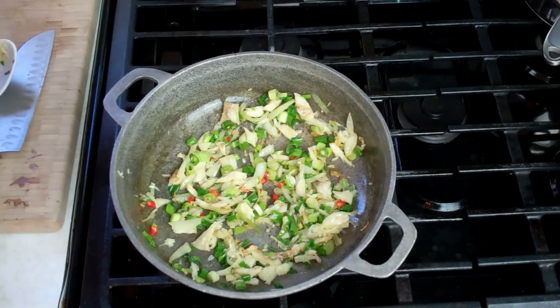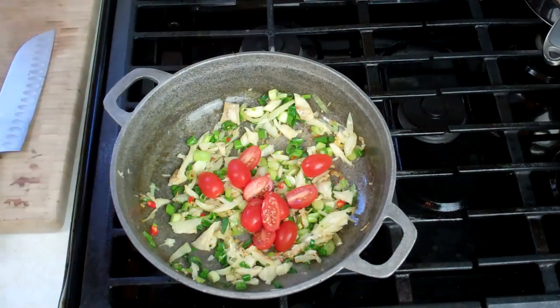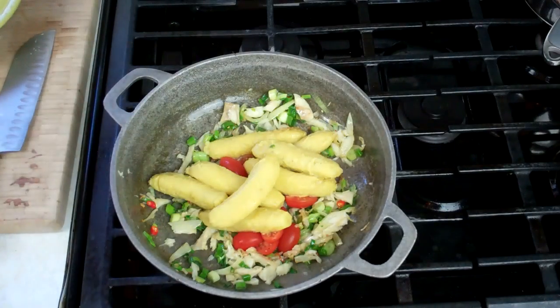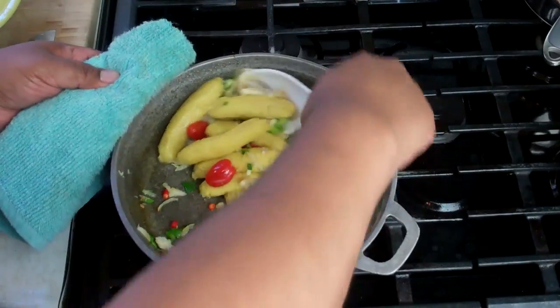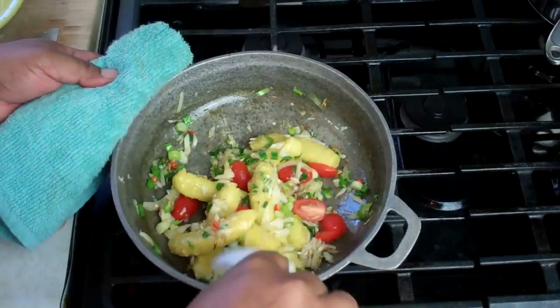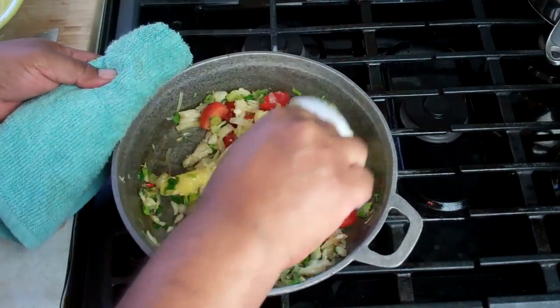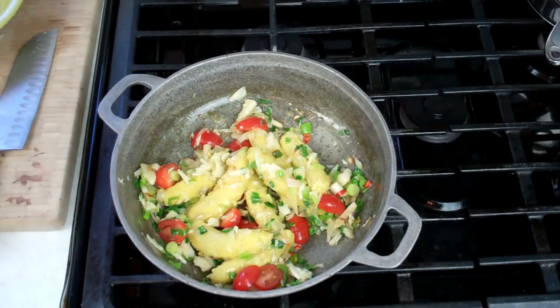I'm going to go in with a little bit of chopped up tomato, and we're going to go in with those little bananas. Be very gentle with them now, because we don't want them falling apart. You just want to heat these through and get all that lovely flavor mixed in through the bananas. Let that go on low heat for about a minute or two, and that's it.